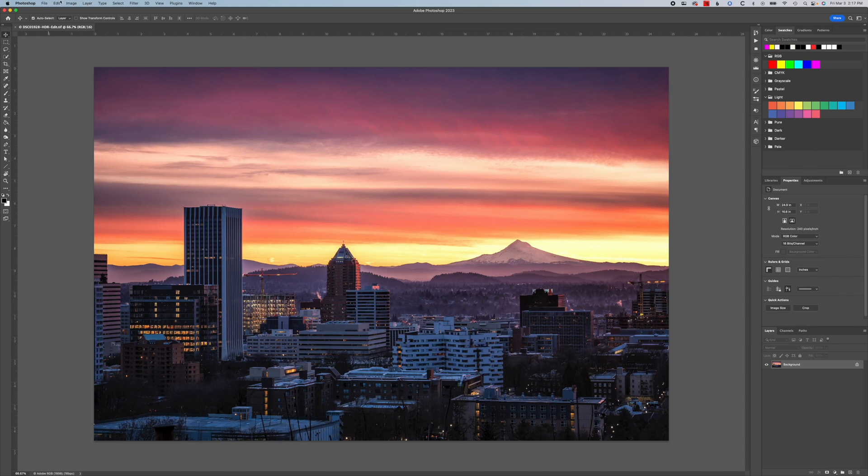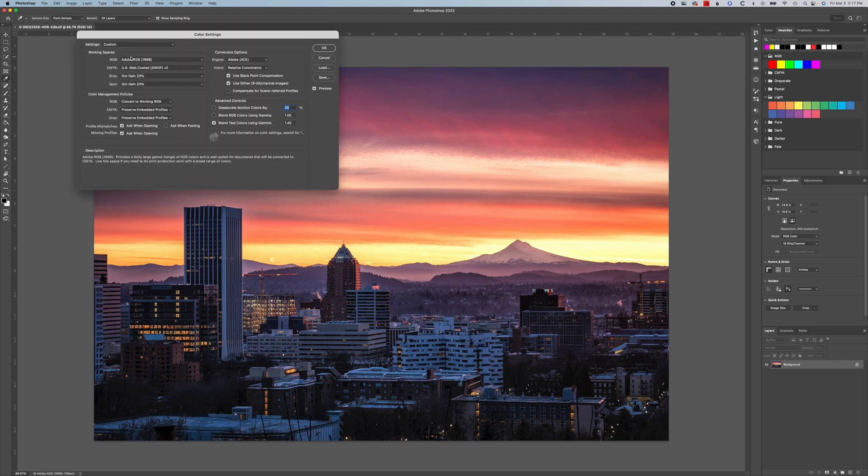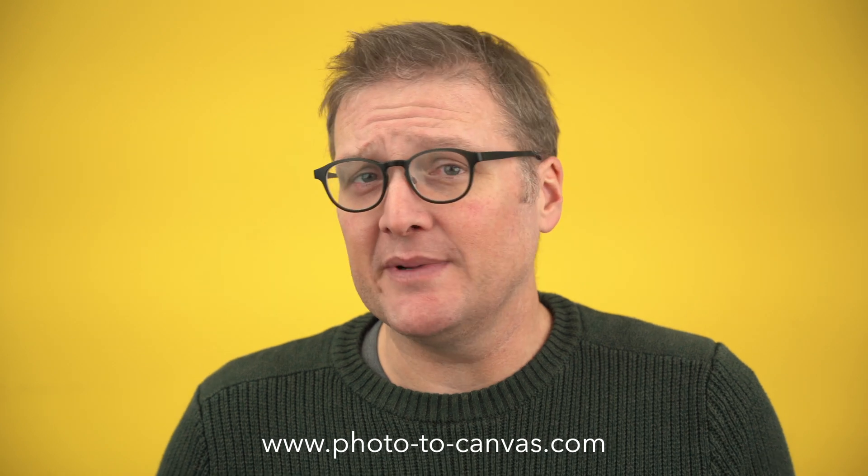This is super easy to do in Photoshop. You can go into your color settings and convert things there. What I personally do is have my default workspace set to Adobe RGB 1998. Anytime I open a file in Photoshop, it's going to ask me if I want to keep it in Adobe RGB 1998 or convert it to Adobe RGB 1998 if it's not already in that color space. So you convert it, and then when you're exporting, you're given the option to embed Adobe RGB 1998 or convert it to sRGB.